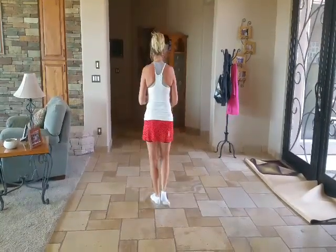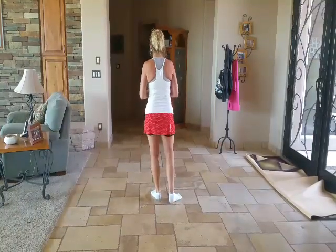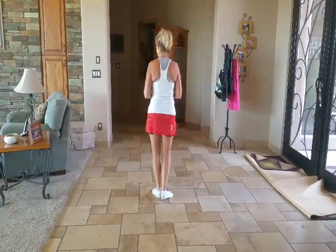I'm turning around so you can see my feet, to demonstrate the dance. So it starts hip roll, hip roll, slide to the right, hip roll, hip roll, slide to the left.